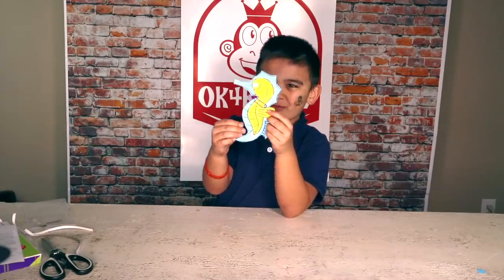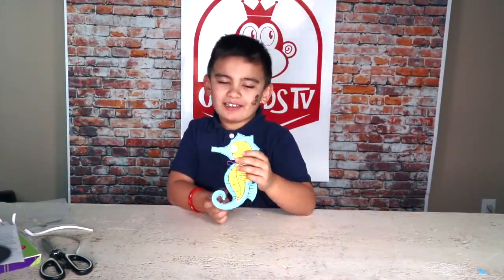I'm going to make the Seahorse. Now I made the LED light up!